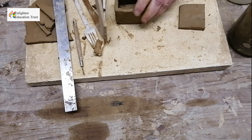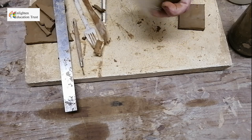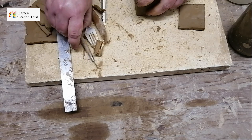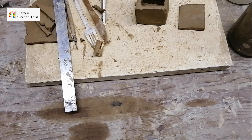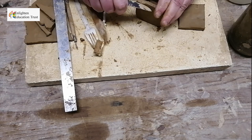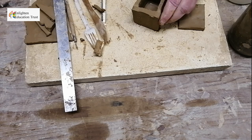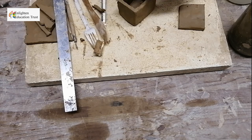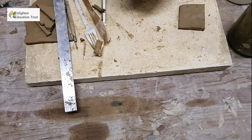Make it nice and neat. Where clay is going over the edge, cut it off with a knife so it's even. Cut it off all the way around so everything is even.